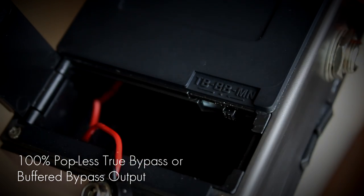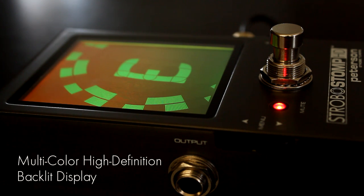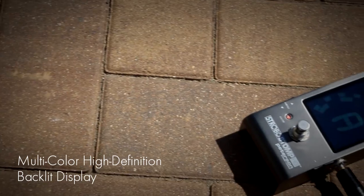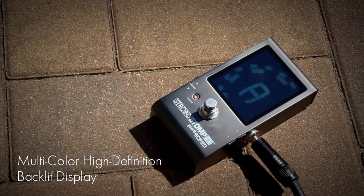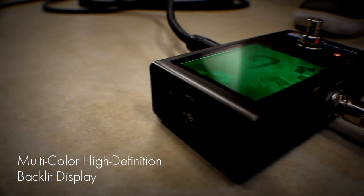Switch to monitor mode to keep an eye on your tuning while you play. The oversized multi-color high-contrast LCD display is visible in all environments, even direct sunlight. You can even adjust the global backlight color to combat stage lighting.